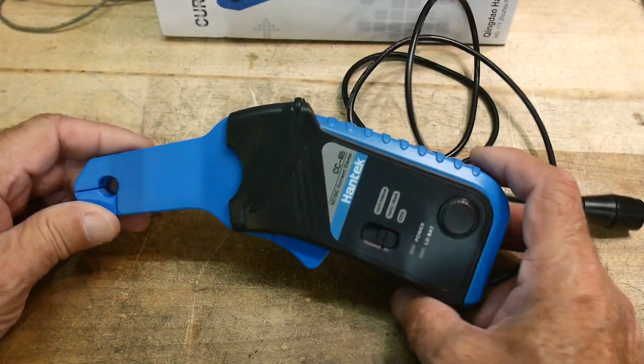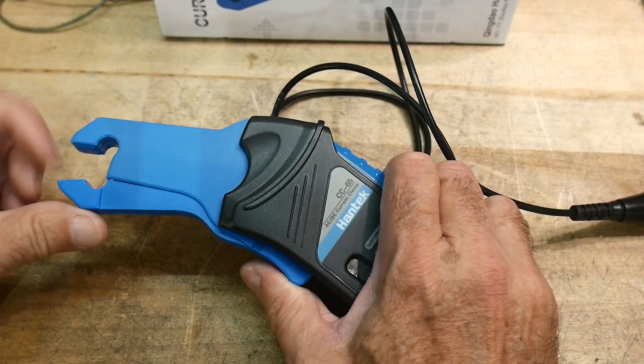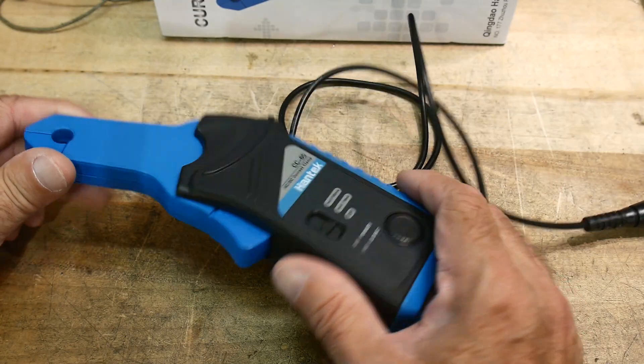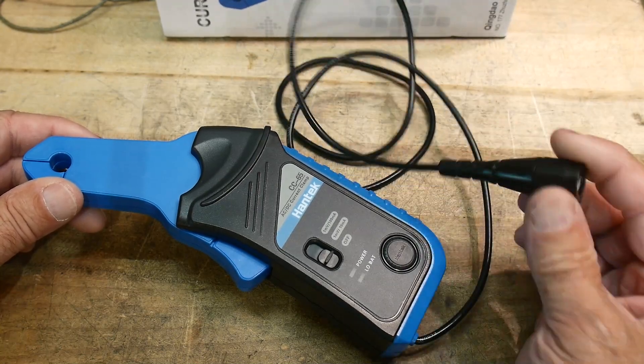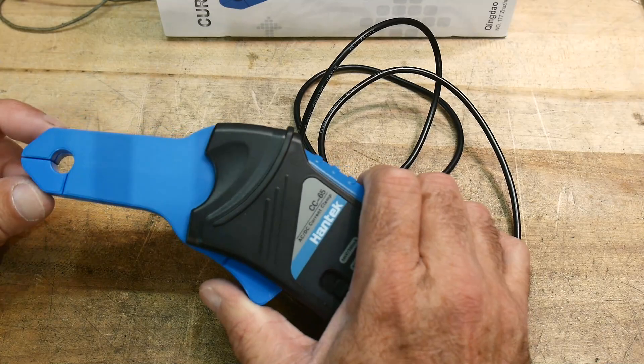This came in the mail today. It's a really nice clamp current probe. It's both AC and DC and has a BNC output so you can use it on an oscilloscope, or you can actually use it on a voltmeter as well. I'll show you both.